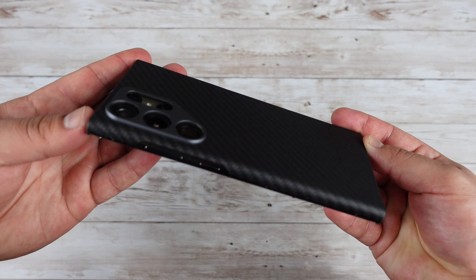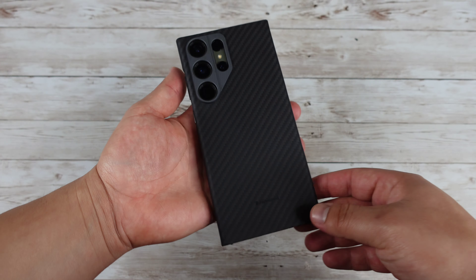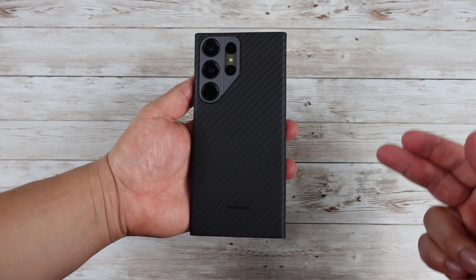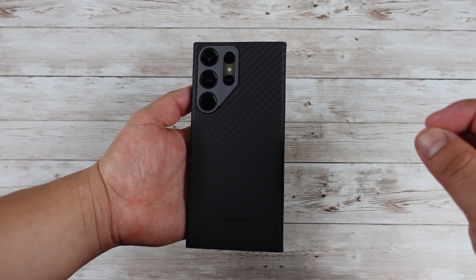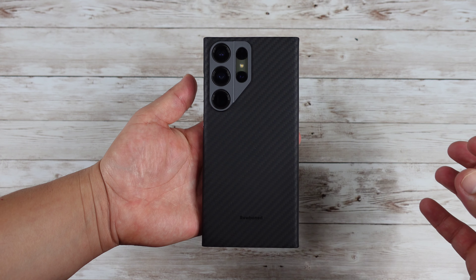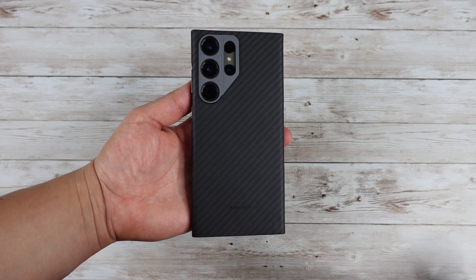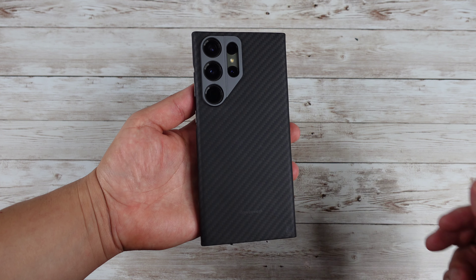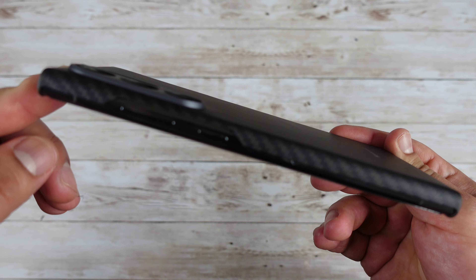Look at how thin this is — it almost gives you that feeling of having no case on your phone. I like to see it as a reusable skin, a skin that you can apply, take off, and use again. Because maybe there are days where you need a more protective case, but then you want to go back to using your skin. Well, this is that reusable skin, and it's going to protect your phone from light falls and scratches.